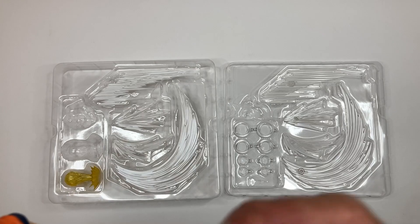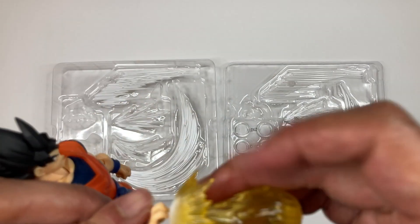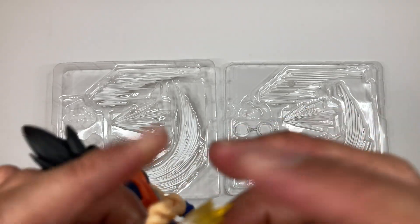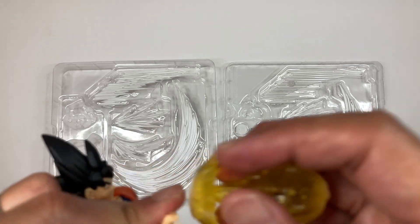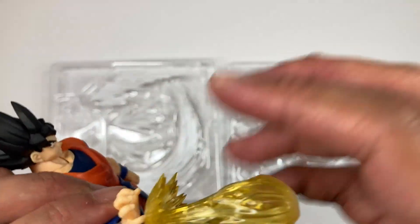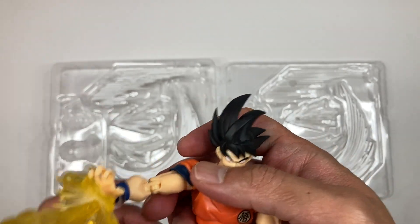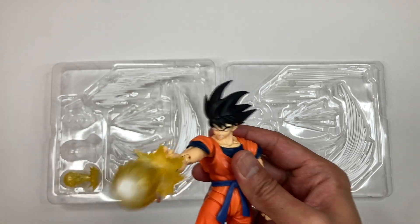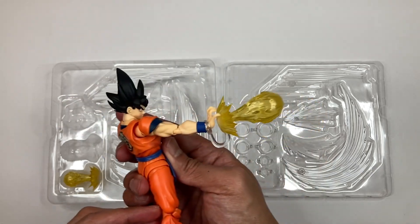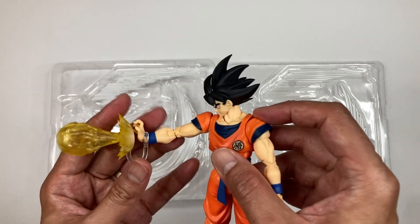Let's use the big air bullet piece. As you can see, there's a hole that you can just attach over here at the bottom. There you go — and now he's firing the air bullet. Check that out, looks nice. That's how it looks on the side. We could probably pose it better, but for now that's how it looks.